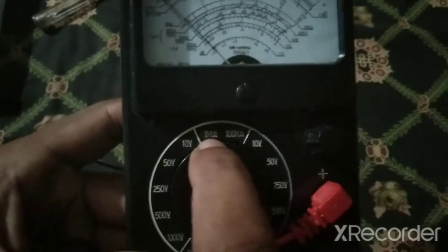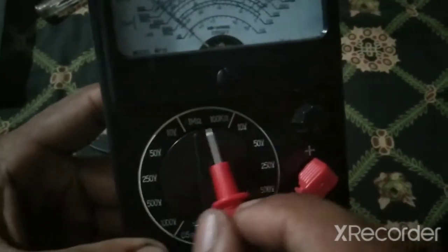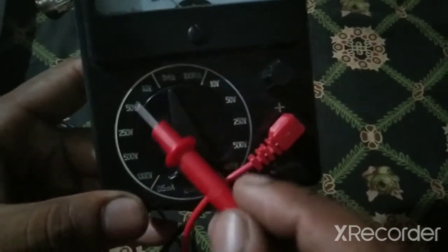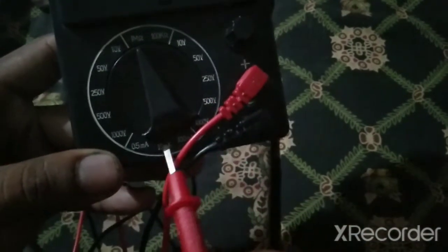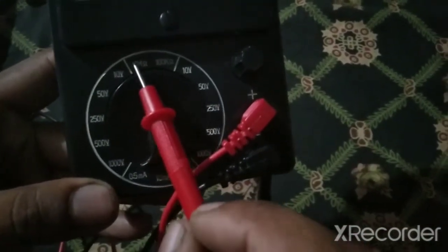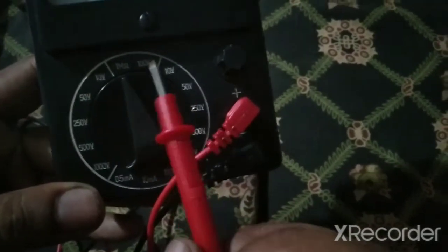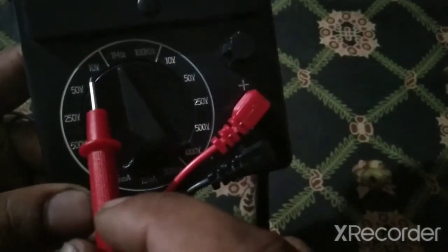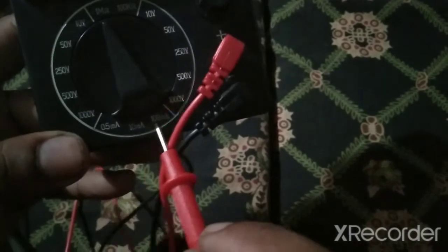Set it to one mega ohm to check the resistance. These two values are mostly used in mobile repairing, and all the other settings are used to measure other current values. We will just use these two values to measure the resistance, and when we want to measure electricity we can use the others to check the current in a circuit.